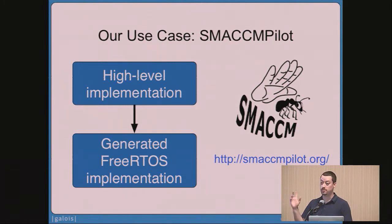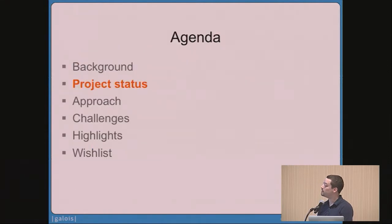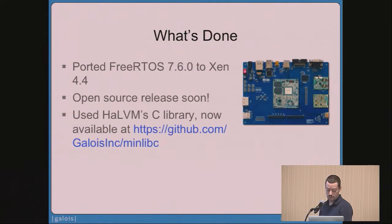What we wanted to do is take these generated autopilots that are higher assurance and run them on Xen next to our Linux-based system on crafts like the Parrot drone. Right now we have FreeRTOS 7.6.0 running on Xen 4.4. We developed this on an Arndale board earlier this year. We're a big fan of open source, and we're in the process of getting this work released as open source — you can expect that to show up on our GitHub page in the next few weeks.